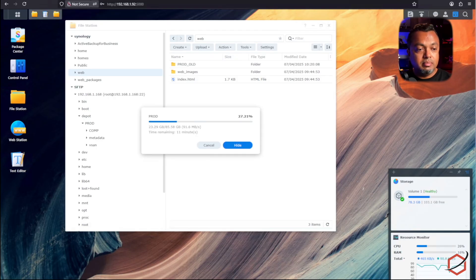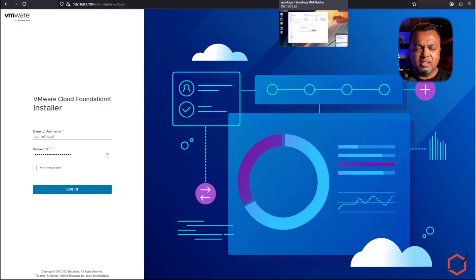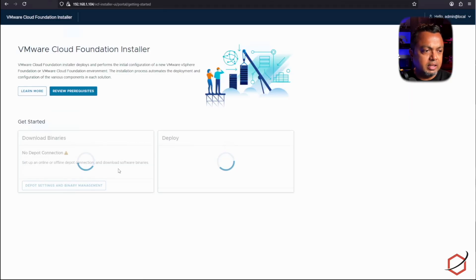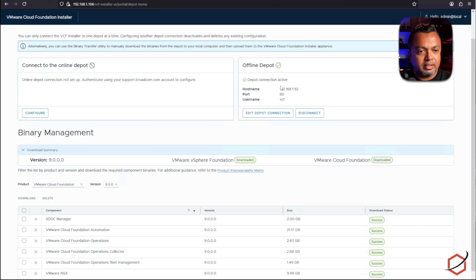While the data is copying over to the Synology, the VCF installer (the new cloud builder for VCF 9) connects to the depot using an SSL certificate by default. I don't want to deal with SSL certificates on my Synology since this is a dark side environment not connected to any other network. If you do need SSL, I will leave a link to the documentation in the description. For my case, I will disable the SSL check in the VCF installer. If I log in, I can see a depot is already configured in the depot settings — it is connected to my Synology NAS on port 80 using a username and password.